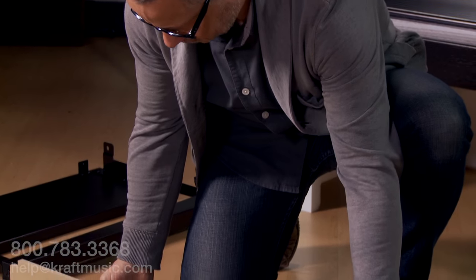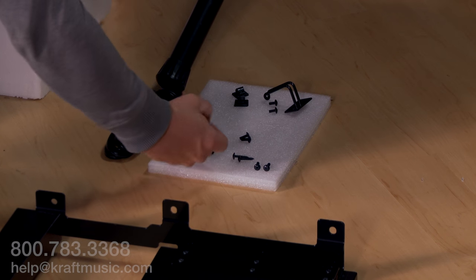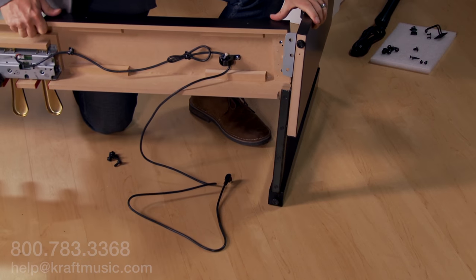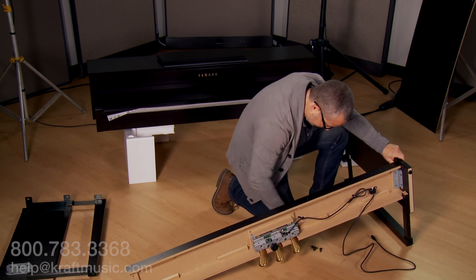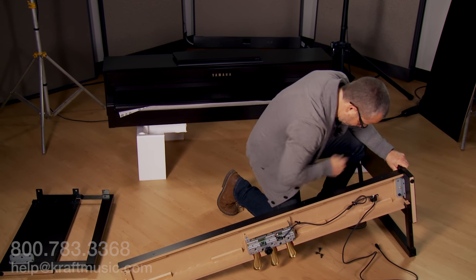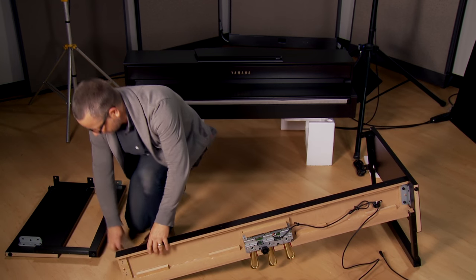Rotate the triple pedal unit and untie the cable. The first four screws will be used to attach the triple pedal unit to the side panel. The wooden peg inserts into the bracket. Insert the screws to finger tension. Repeat this on the other side.